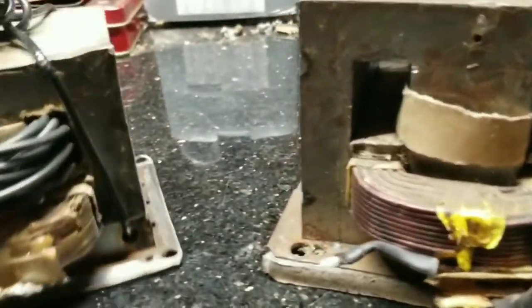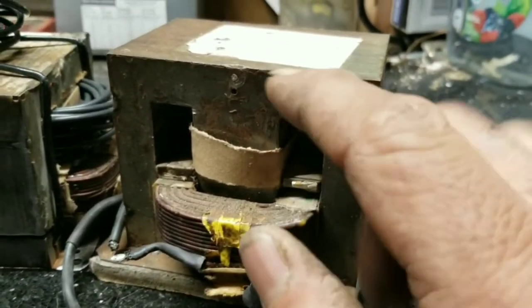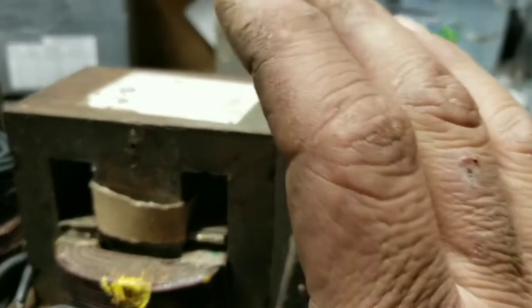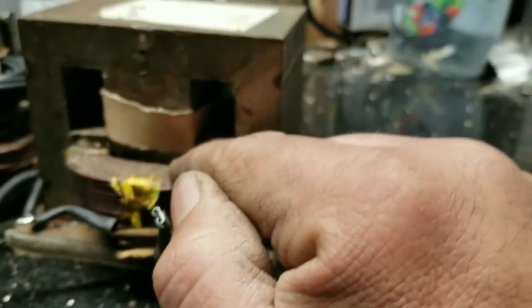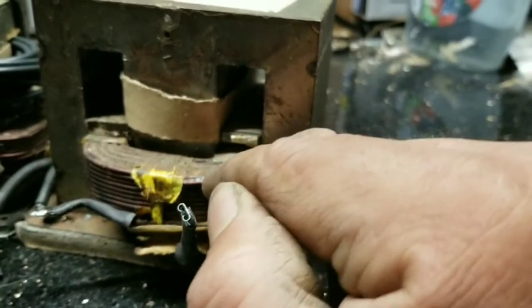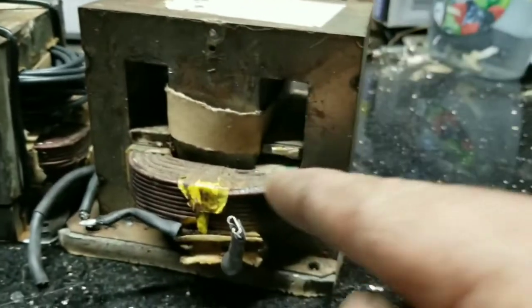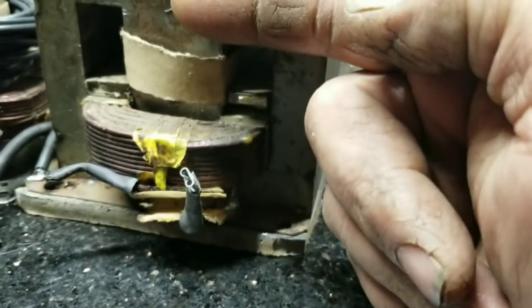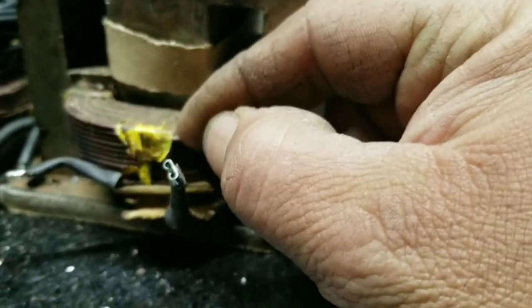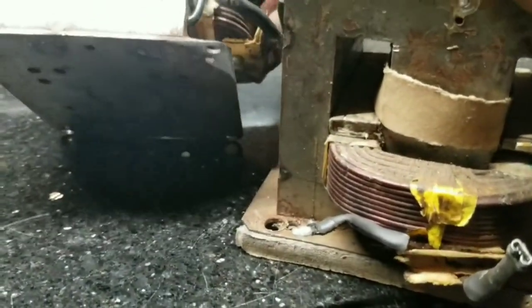What happened with this transformer: generally when you take out the secondary winding that's already in the transformer — the one you take out of the microwave oven — that gets cut out and discarded. This is the primary winding, which you want to keep and not damage. It's very difficult to cut that thick block of wire without damaging the primary underneath, and the one above is even thicker gauge wire.